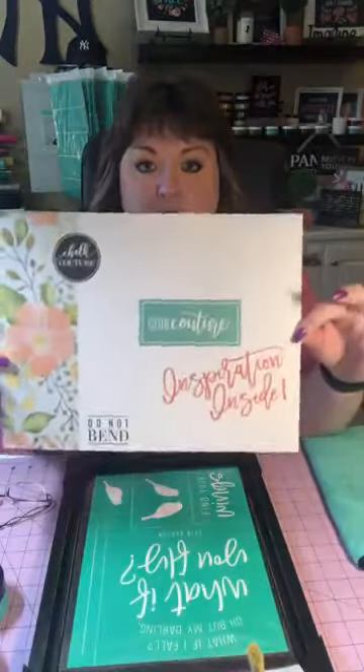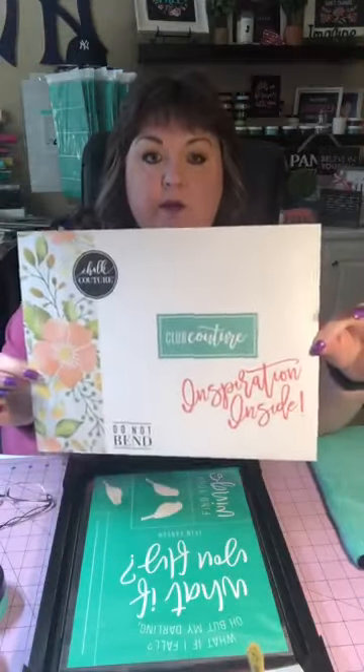Hey guys, I am Dionne with Coffee Chalk. I'm an independent Chalk Couture designer and today I'm going to share with you our Club Couture transfer of the month. This is the nice little envelope you would get your transfer in.